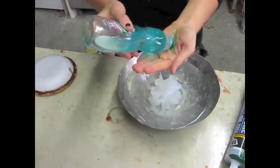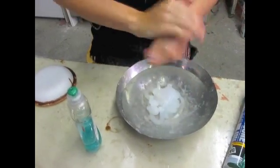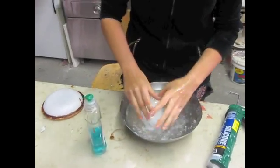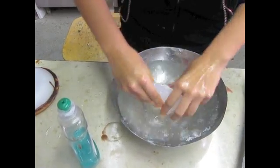Before you do anything, you want to coat your hands with the mold release. You don't want the stuff sticking to your hands — it takes a long time to get off and it sticks weirdly.